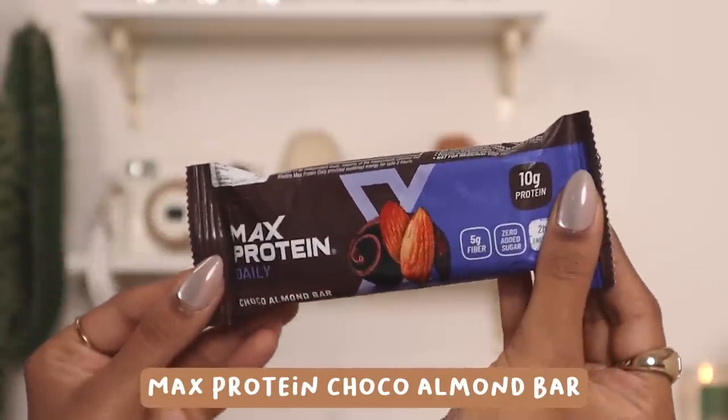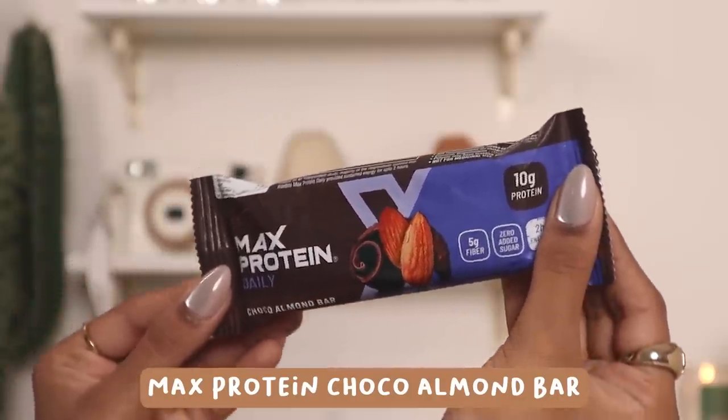The last thing in the organizer is a protein bar. I am always hungry so having one is really good. This is the Max Protein Choco Almond Bar — it's so good, I've put so many people onto it. A friend even took it to the US and everyone there loved it. I also like to carry dry fruits but I've already eaten those, so I don't have them right now.